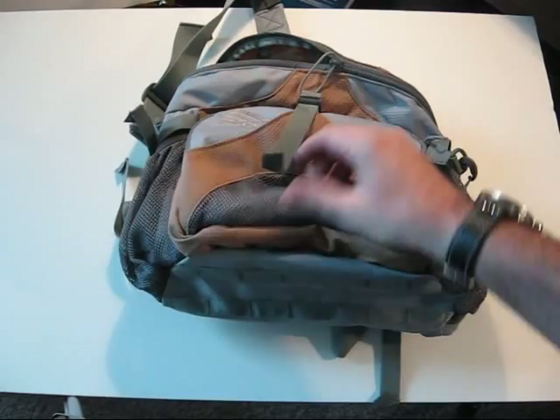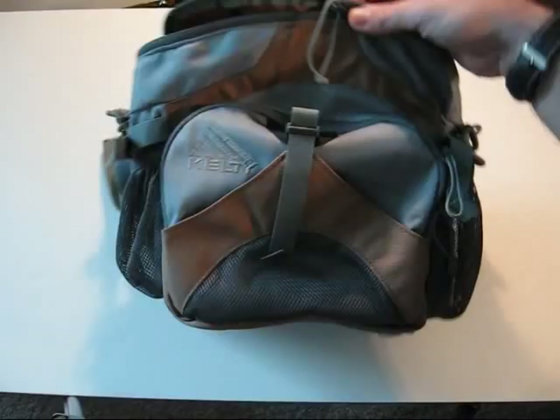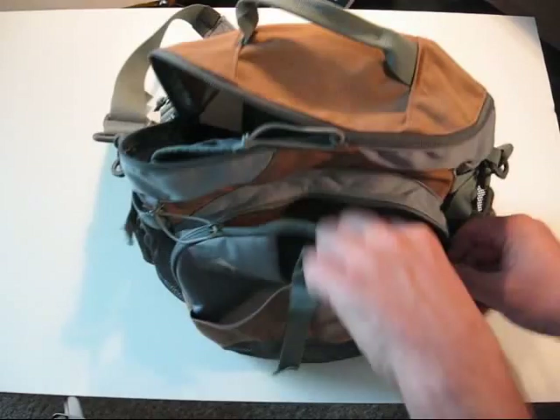Along the bottom here, there's webbing so you can attach other items, pouches, straps, other pieces of your kit. In front, it's got a small vented mesh pouch area with a compression strap on it which snaps on and off.